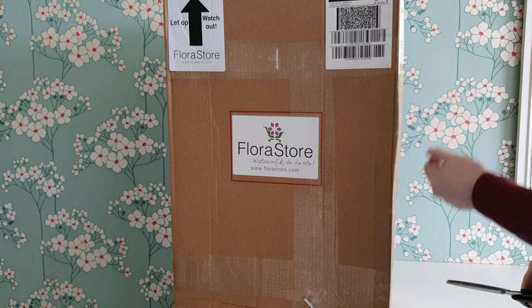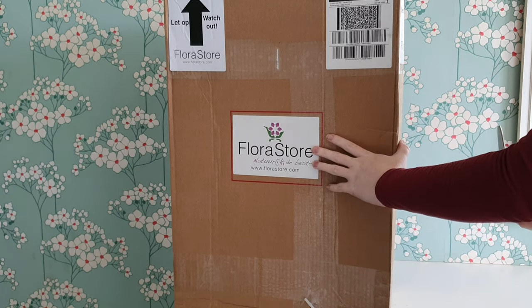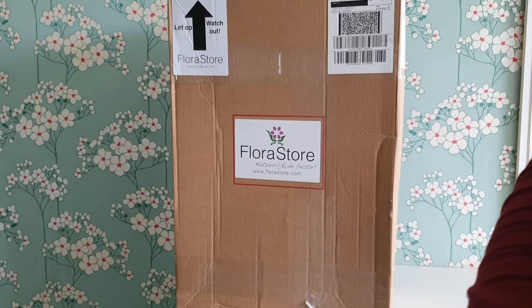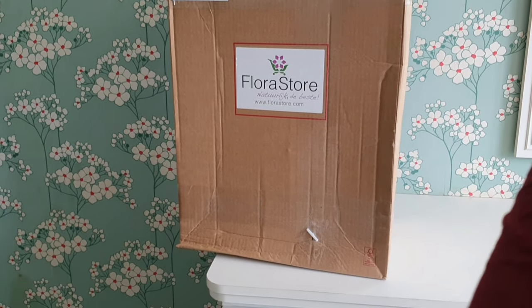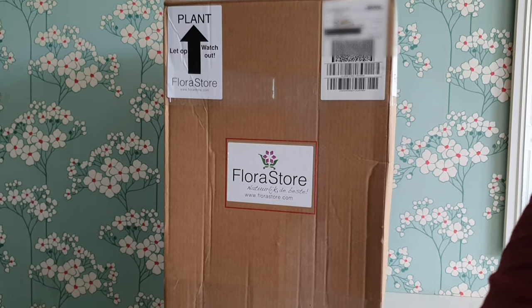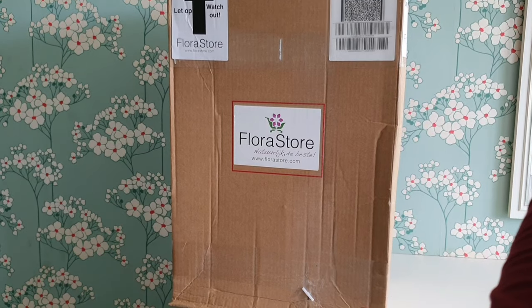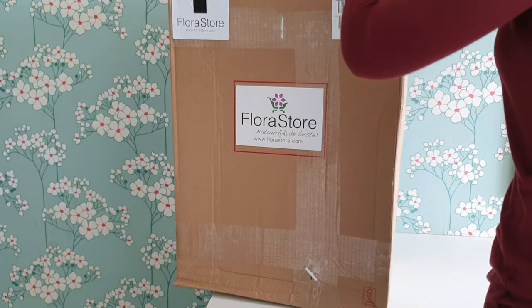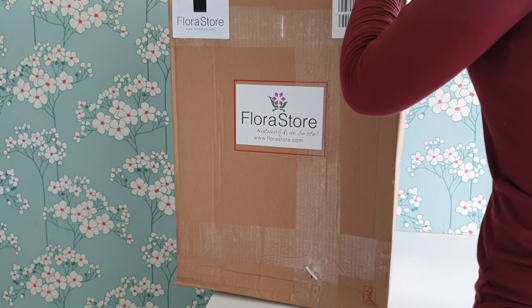To start off we're going to be doing the unboxing. This is from a website called FloraStore which is in the Netherlands. They had a really great range of interesting Sansevieria hybrids — species that I hadn't seen in garden centres before. Usually you just see the cylindrica ones and the whale fin type ones. These will be my first Sansevierias so I'm not an expert on them.